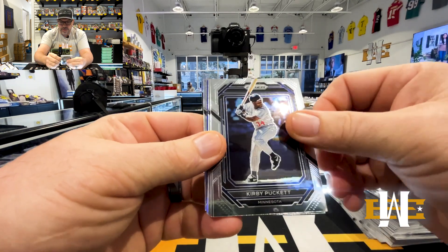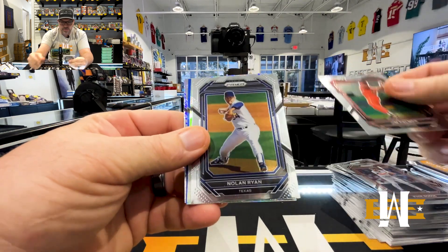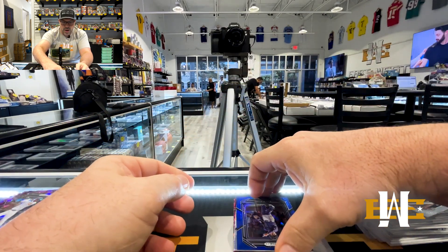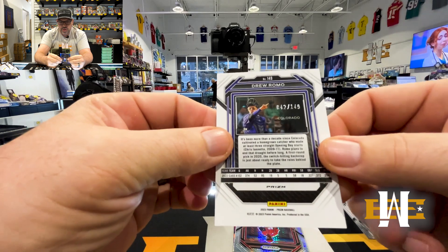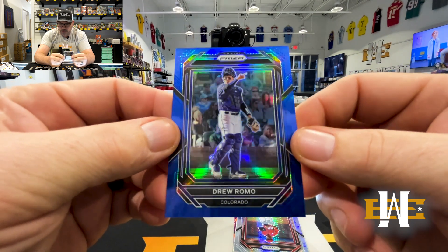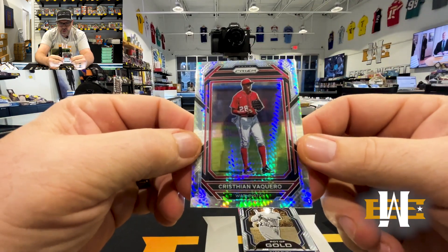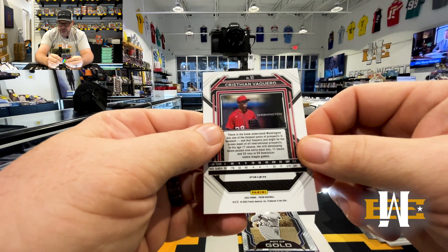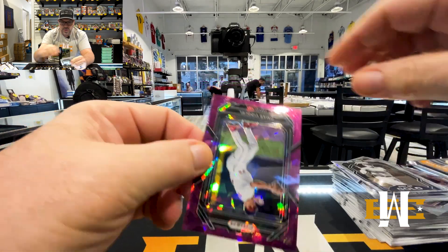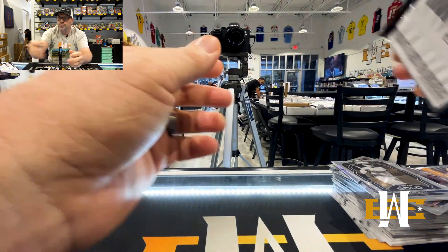Drew Thorpe — nice. Brandon Fat, Wade Boggs, Jim Palmer, Nolan Ryan. Got a Silver Tim Salmon. Drew Romo on the True Blue — 42 of 149 — really nice, Rocky's prospect there, another cool hit. Christian Vaccaro — these are non-numbered. Babe on the pot of gold, Omar Vizquel, and Jim Gillum on the purple cracked ice.